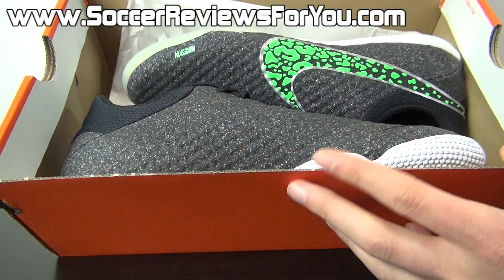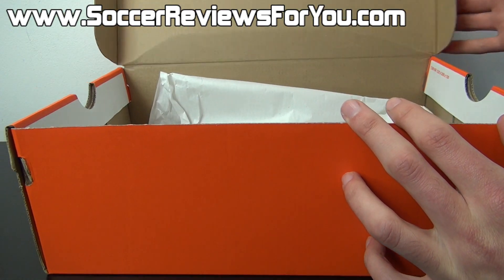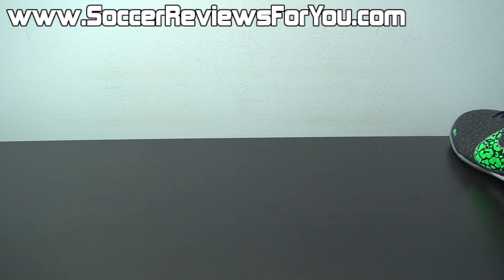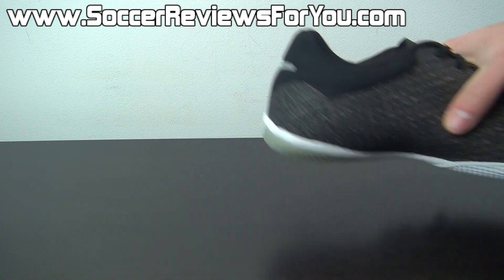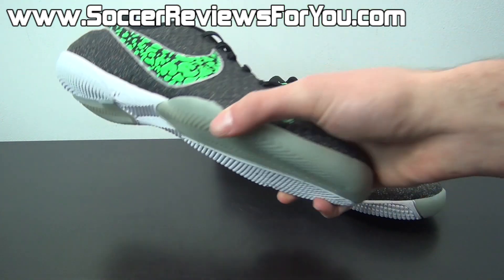Inside the box, all you get are the shoes themselves — they do not come with any extras. If you guys could take a second to leave a like on the video, it would be greatly appreciated. So here is a look at the latest colorway of the Elastico Finale 2.